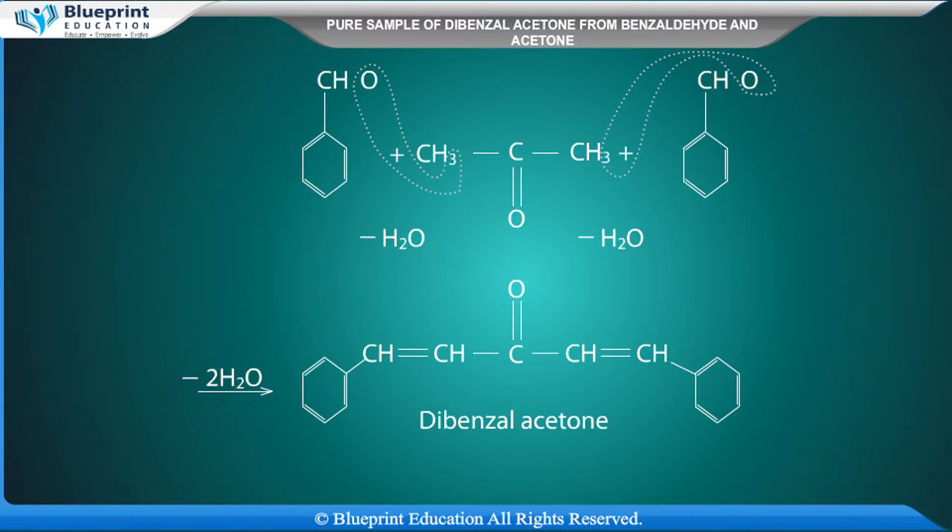Dibenzyl acetone is prepared when benzaldehyde reacts with acetone in the presence of sodium hydroxide. This reaction is known as the Claisen-Schmidt reaction.